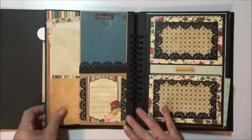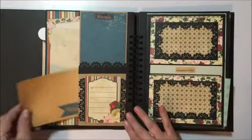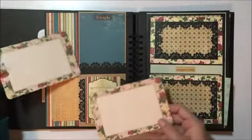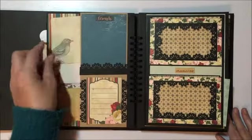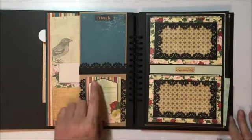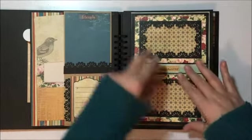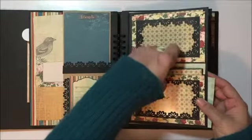The other side is the same. These are some of the journaling cards that were in the collection — I absolutely adore these. Really vintage looking, really pretty. That was also a cut-out from a 12 by 12 sheet. Here I created two photo screens if you will.